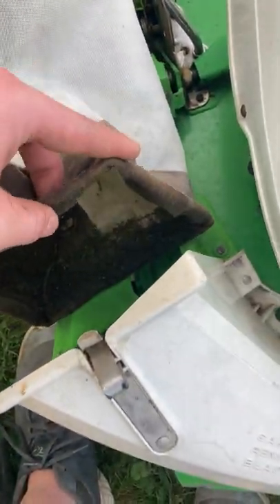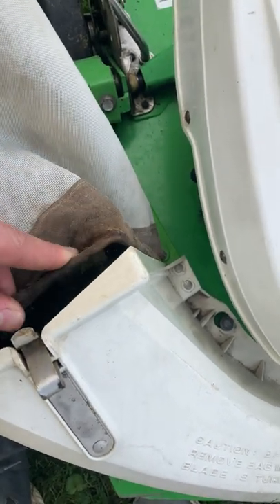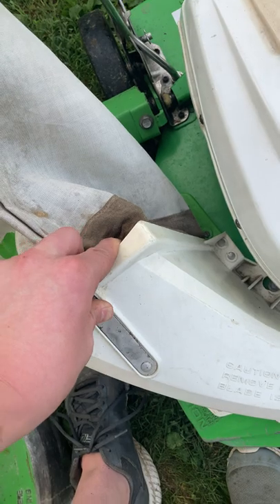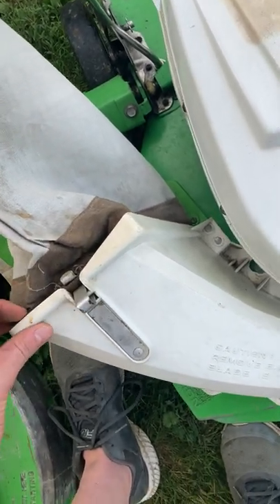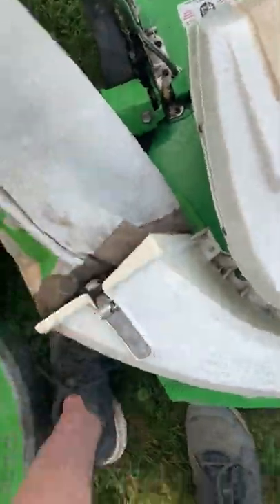You can see the previous owner used a lot of two-cycle oil — moped oil specifically. I have nothing against that. I believe he ran it at 32 to 1. I run mine at 40 to 1, or actually around 42 to 1.